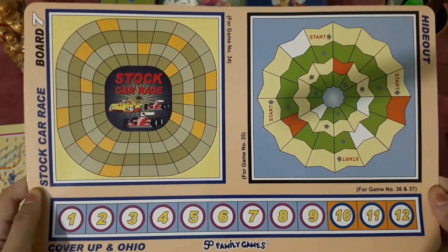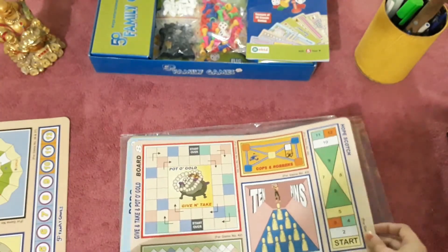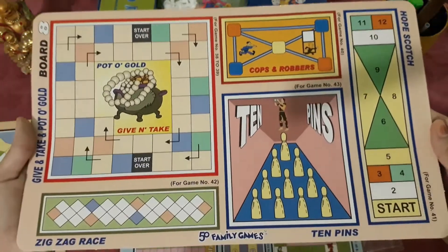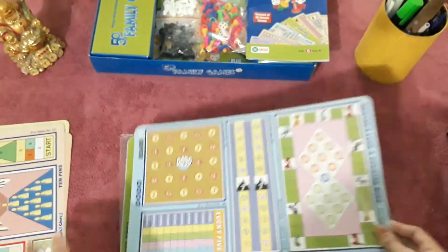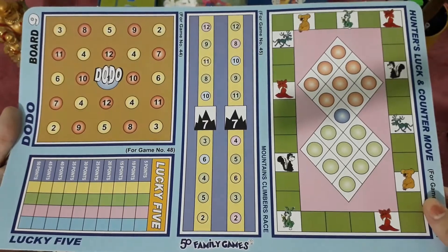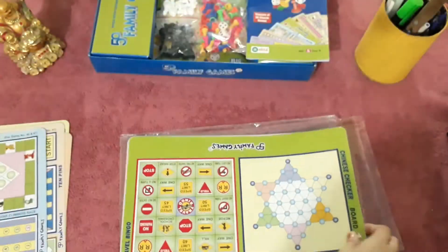Now let's look at the boards. Some boards have 5 games, some have 3 games, and some have 2 games. But altogether, in total, there are 50 games.